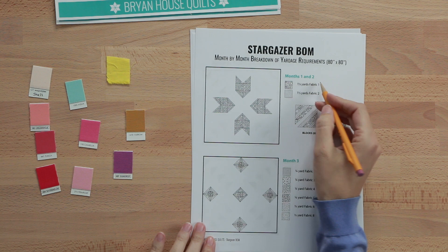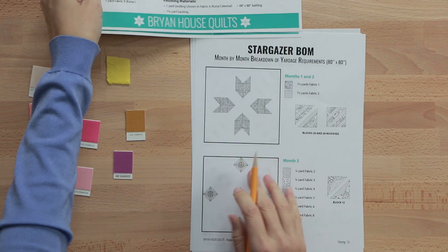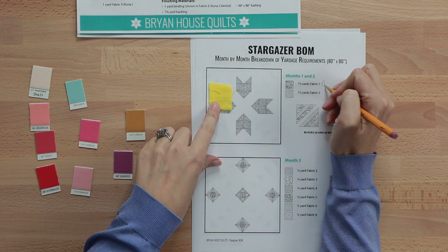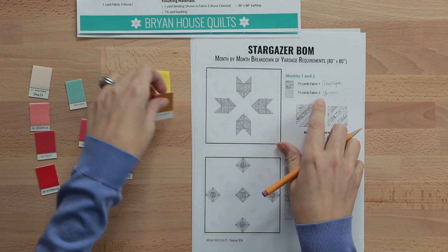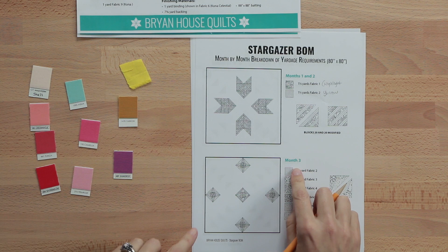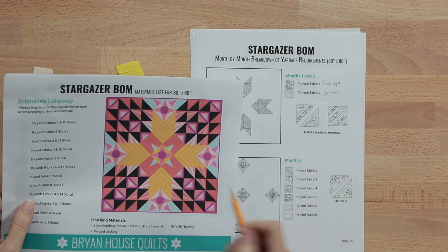Months one and two are focused on making these striped arrows. These are my yellows — fabric one is called Highlight and fabric two is Yarrow. For each of those I'll need one and a third yards of Highlight and one and a third yards of Yarrow. Moving on to month three, which is focused on making these stars — sometimes the center star is different from the stars on the outside.